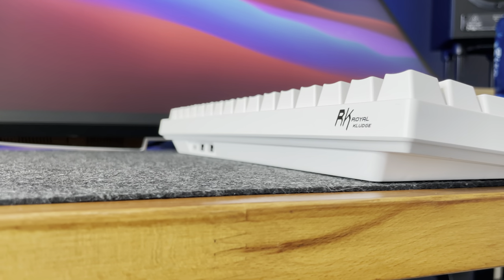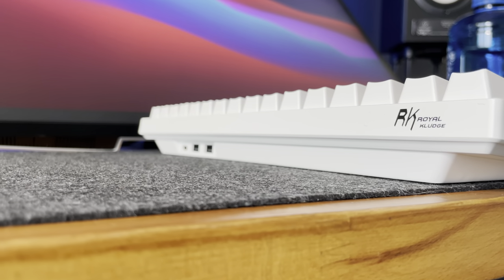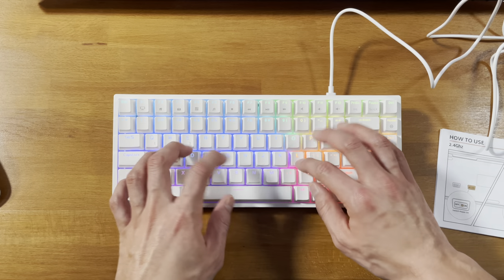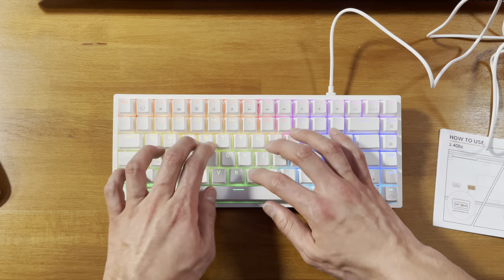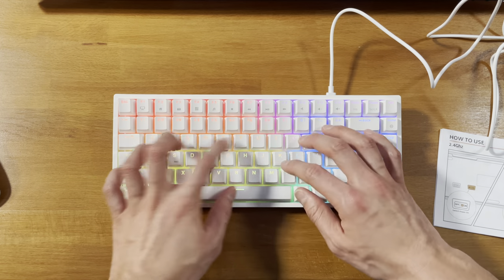And that's it! I hope you guys enjoyed this overview of the RK84 80% mechanical keyboard by Royal Kludge. Don't hesitate to ask questions in the comment section or to share your experience with it. See you in the next video.